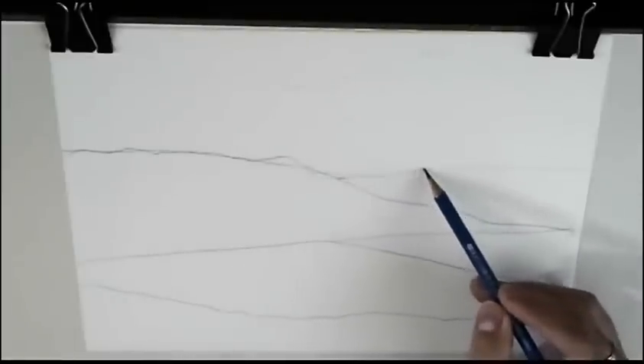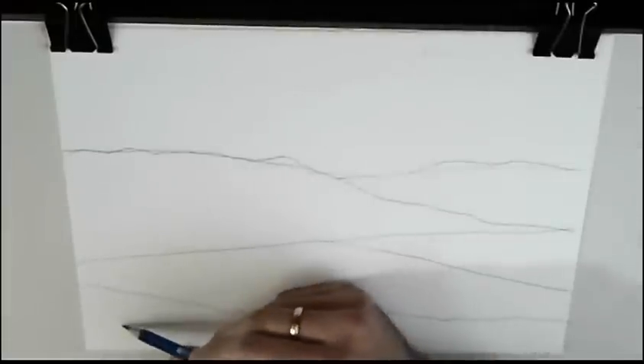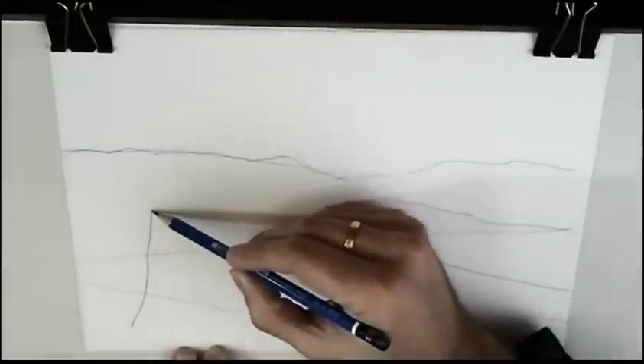Some hills far, far away here. And now we'll draw here a tree, a very simple tree.